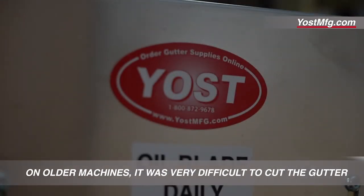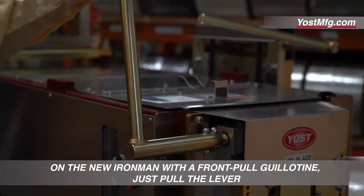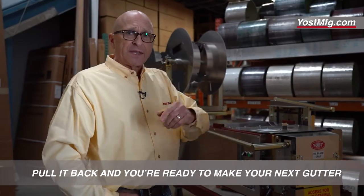On older machines, it was very difficult to cut the gutter. On the new Iron Man with a front pull guillotine, just pull the lever — the chains and sprockets drive the guillotine through — pull it back and you're ready to make your next gutter.